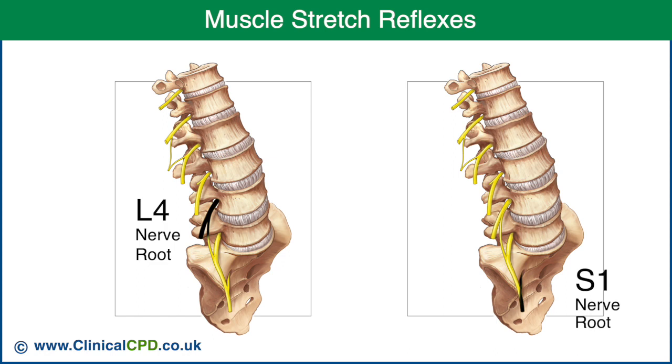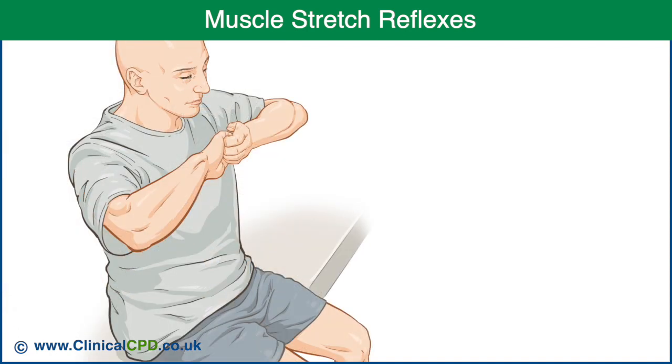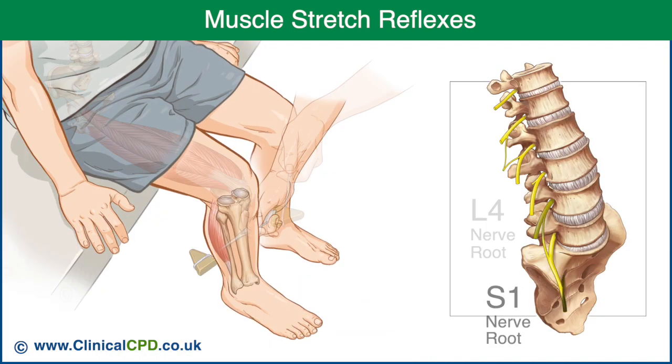Muscle stretch reflexes are used to assess the L4 and S1 nerve roots. Each reflex is compared with the opposite side. If the reflex is difficult to obtain, the test can be repeated with the patient clenching their teeth and clasping their hands together while attempting to pull them apart. To assess the L4 nerve root, test the patellar reflex. To assess the S1 nerve root, test the Achilles reflex.